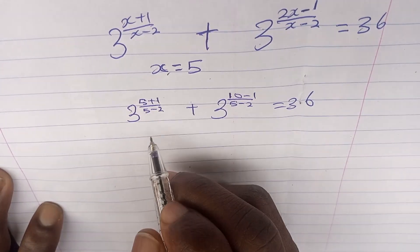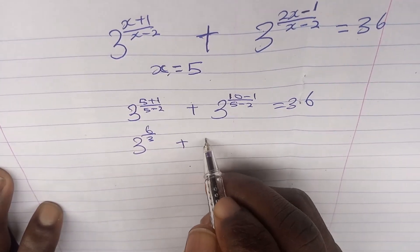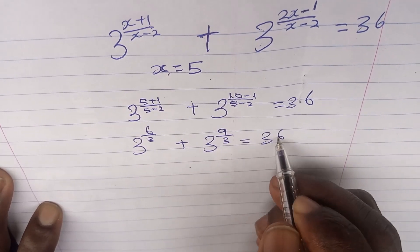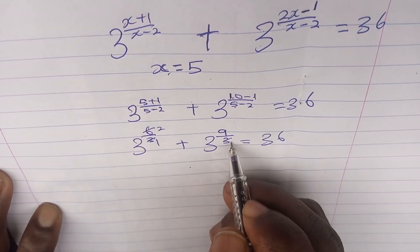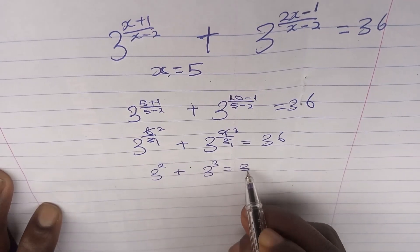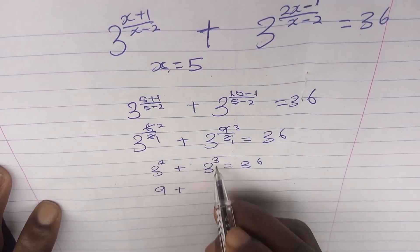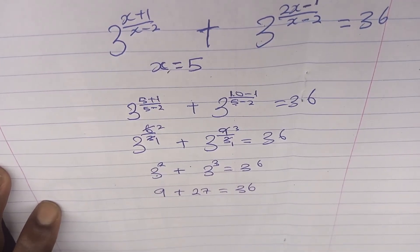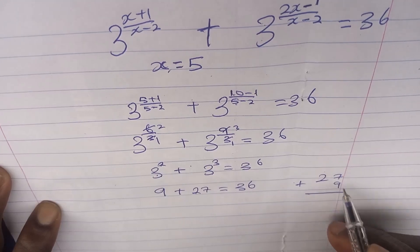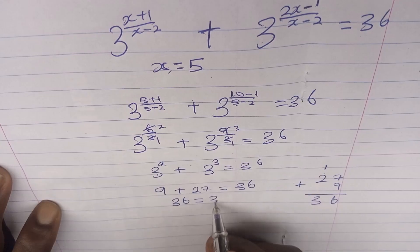5 + 1 = 6 and 5 - 2 = 3, so the first term is 3^(6/3) = 3^2 = 9. For the second term, 2×5 - 1 = 9 and 5 - 2 = 3, giving 3^(9/3) = 3^3 = 27. Adding: 9 + 27 = 36, which confirms 36 = 36. The value of x is correct.